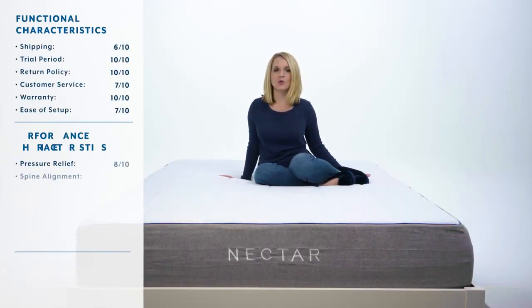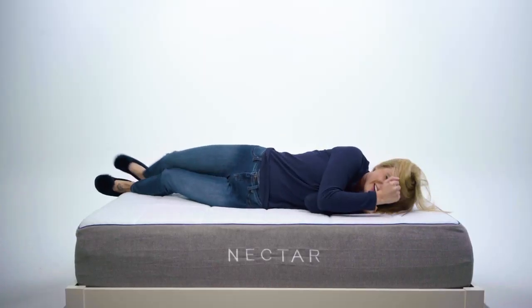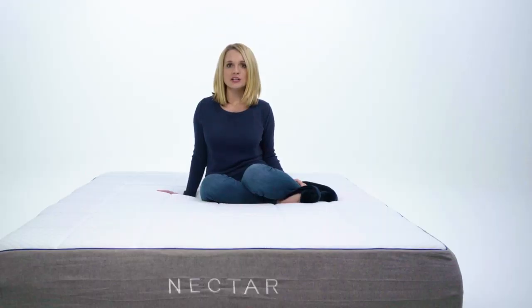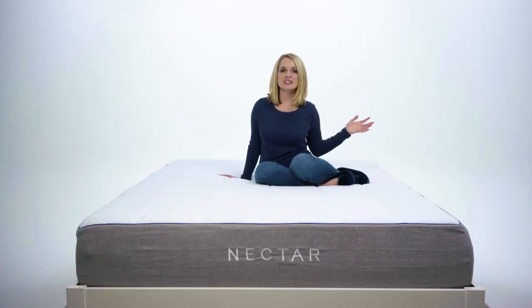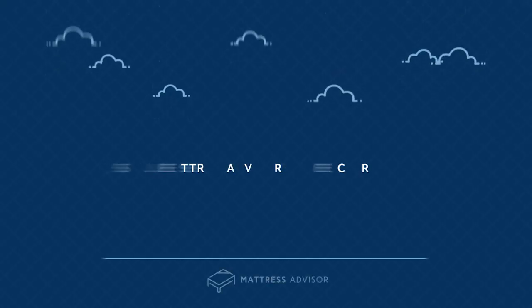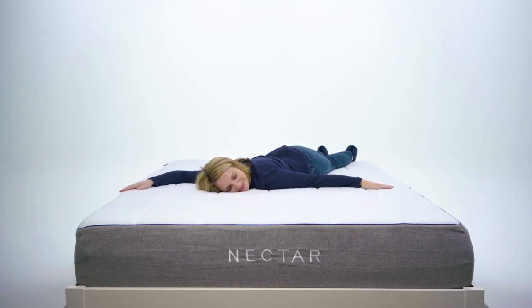Alright, it is time to calculate our Mattress Advisor score. Our score is a weighted average out of 10 that incorporates functional and performance characteristics of the mattress, as well as a social responsibility score, which is a measure of social mission, community involvement, and charitable partnerships. The Mattress Advisor score for the Nectar is a 7.9. Thanks for tuning in to our Nectar mattress review. If you want to take a deeper look at any of these scores, just hop on over to the Nectar review at mattressadvisor.com. Now if you'll excuse me, it is time for some sweet, sweet dreams on the Nectar.